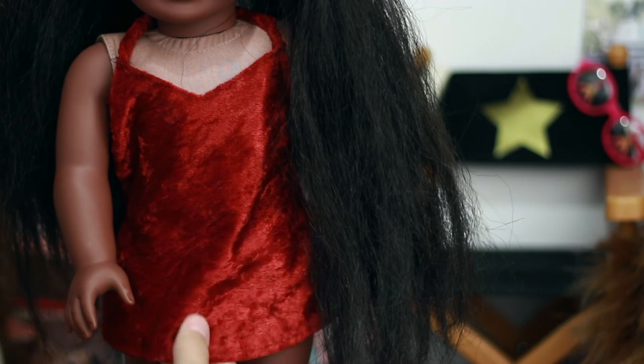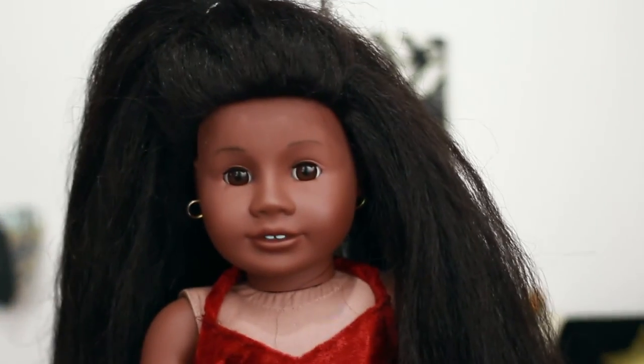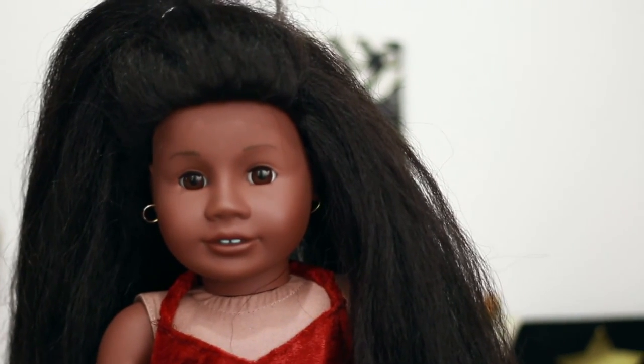Mine has a really long strap which is really disappointing, but it's still really cute overall and I'm really excited to take photos of my dolls in it because it's really cute. That's my overall opinion — I'm gonna go put it on Caroline and I'll be back.